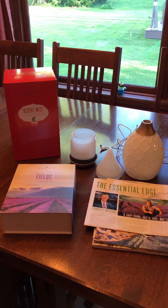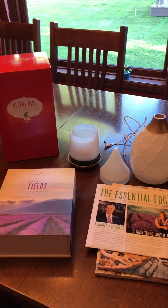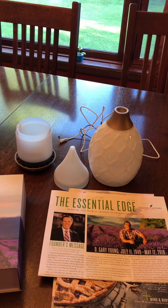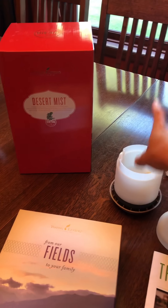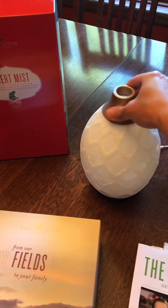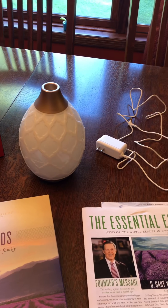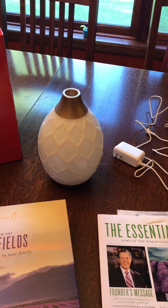Alright, here we are — the Young Living Premium Starter Kit. I've already opened up the diffuser. This starter kit came with a Desert Mist diffuser and I have all the parts out here. There's instructions on the diffuser, but I know some people aren't big on reading directions, so I'll walk through it quickly. You put water in the diffuser, put a few drops of whatever oil you'd like, the little lid goes on top, the other one on top of that, this plugs into the bottom, and this goes into the outlet. There are two different buttons — one for the setting, one for the mist, and one for the light. You might want to read up a bit on that, but that's the quick how-to.